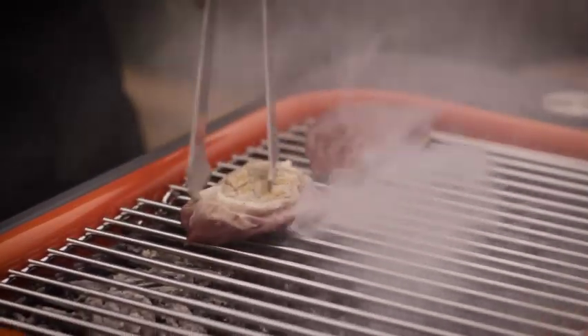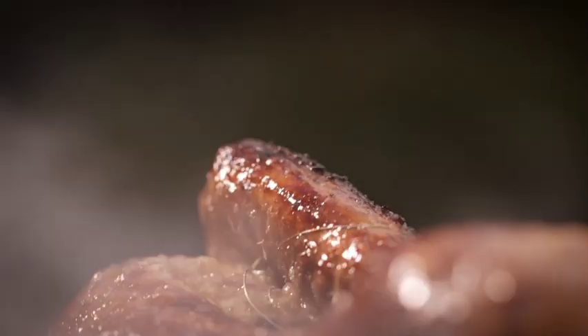We love making a fire, hearing that crackle, getting that whiff of smoke from the charcoal, and that wonderful char grill flavour you can get from a real barbecue.